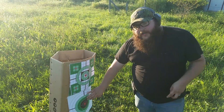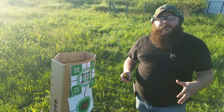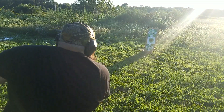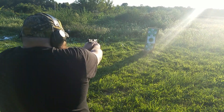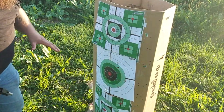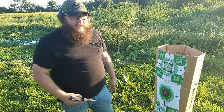Now with this target, I want to take our other magazine and pull it from concealment and just see how fast and accurate we can get rounds on target. Draw. All right, that was 10 rounds. Let's see if they're all on target. It looks like we got one, two, three, four, five, six, seven, eight, nine, ten — all 10 on target from a draw position.